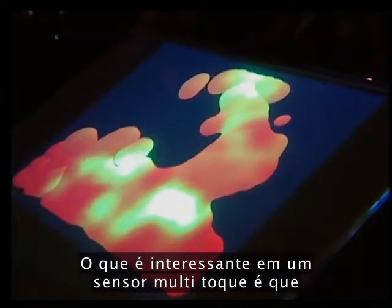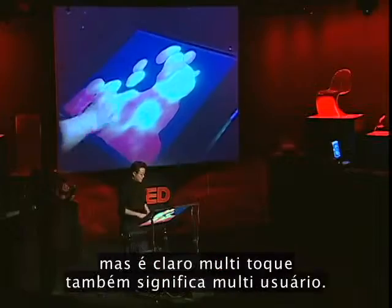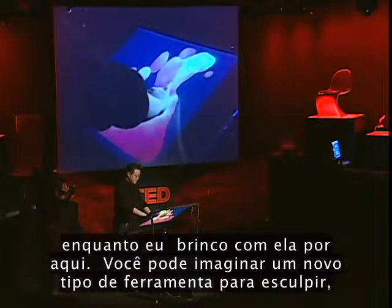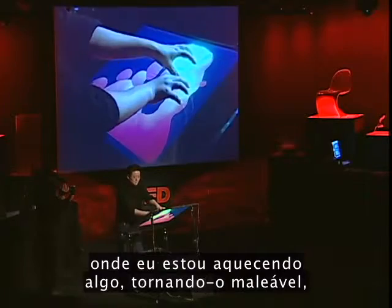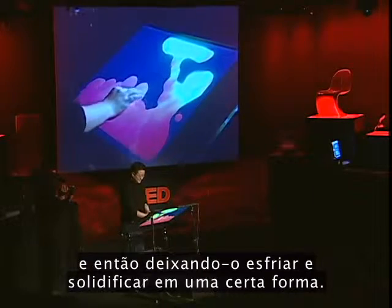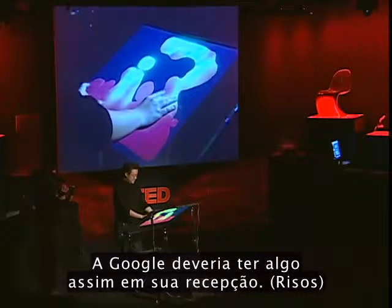What's great about a multi-touch sensor is that multi-touch also inherently means multi-user. So Chris could be out here interacting with another part of the lava while I play around with it. You can imagine a new kind of sculpting tool where I'm warming something up, making it malleable, and then letting it cool down and solidifying in a certain state. Google should have something like this in their lobby.